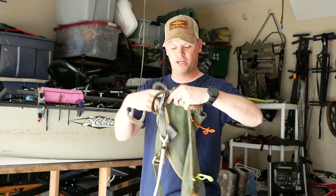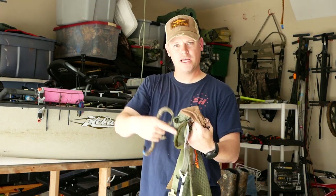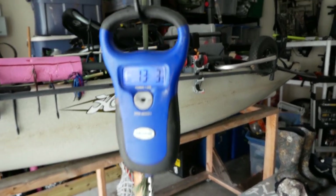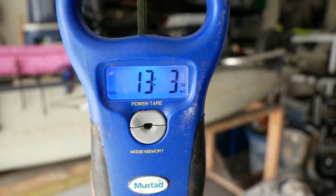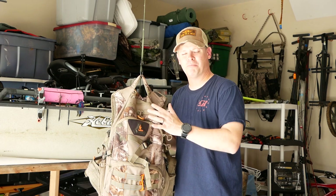The only thing I don't have on the saddle is my pull-up rope, which is 35 feet of paracord. That goes in this little exterior pouch and lives there at all times. As you can see, the weight of this — with all accessories, pack, and safety harness — is lighter than most hang-on tree stands by themselves.